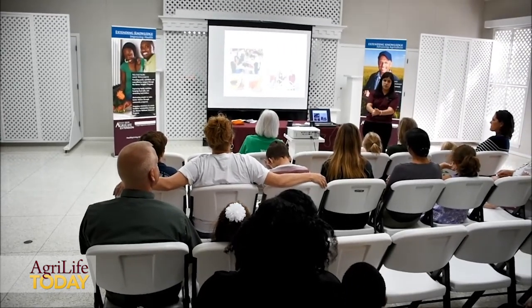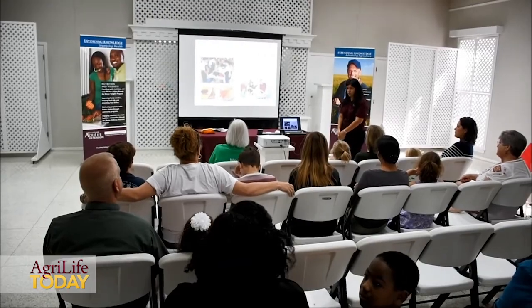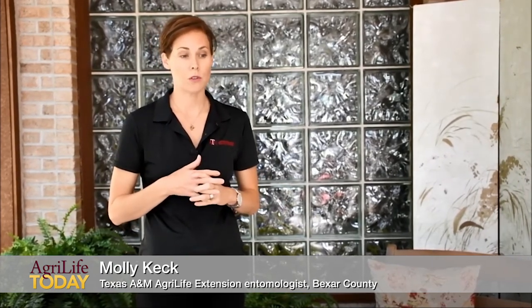Backyard Basics is kind of a self-sustainability program. We're teaching people how they can garden in their backyard, how they can use that food that they are gardening to make salsa or other items. They're also learning about beef — there's a trend to buying a whole cow or a half a cow, and understanding what it is that you're purchasing and how those cuts of meat can be used in the dishes that you make at home.